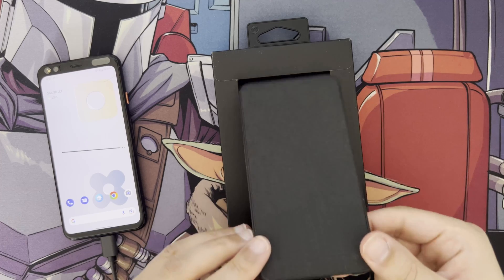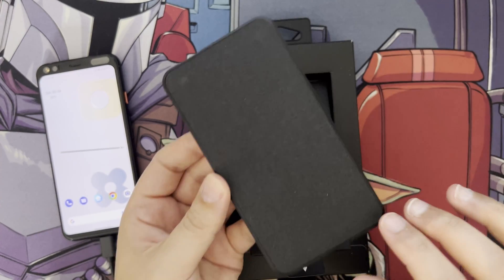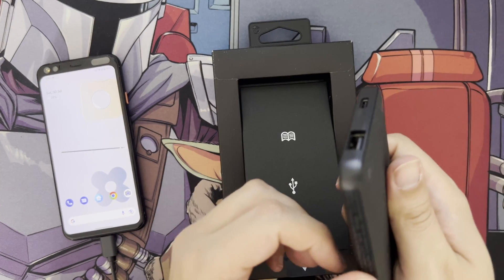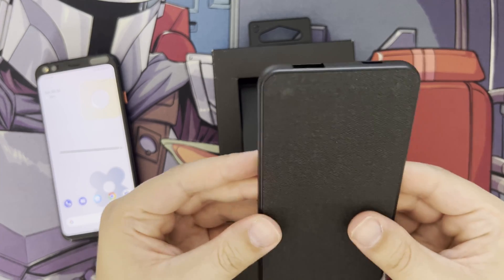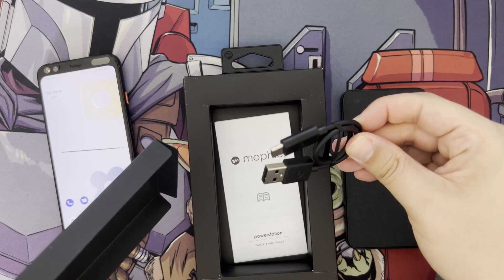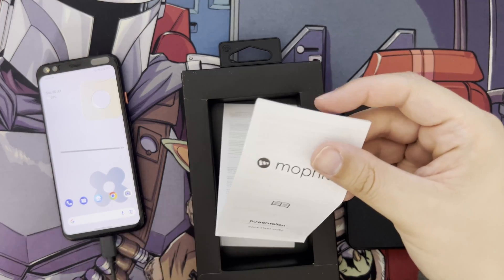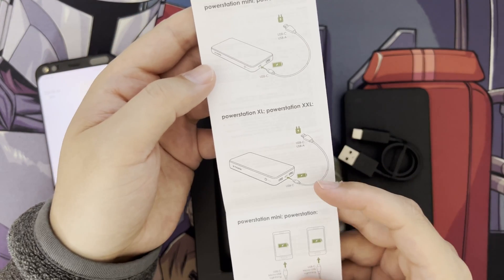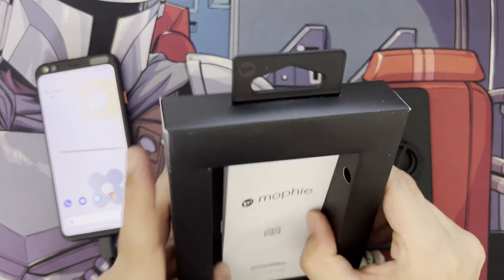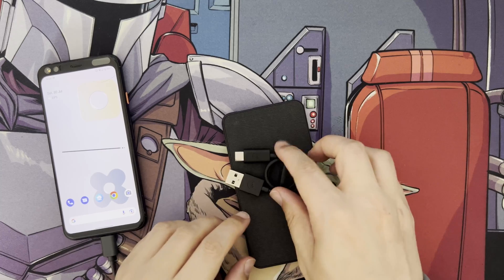The packaging is quite strong to protect the battery during shipping, as you'd expect for a premium product. The charging cable is not very long — I'll put the measurement on screen — but if you're charging something close by, you don't want a big long cable anyway, so that's fine.